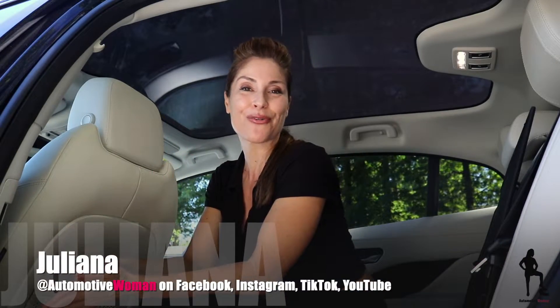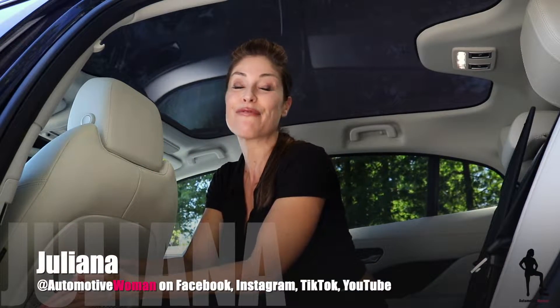Hi guys, I'm Juliana, your automotive woman. Welcome back to How to Tuesday. If you missed a previous episode of How to Tuesday, click the link above. Trust me when I say you don't want to miss it — I save you time, I save you money, I feature some pretty cool car tech, and every once in a while I share my driving tips I learned at my family's go-kart track.